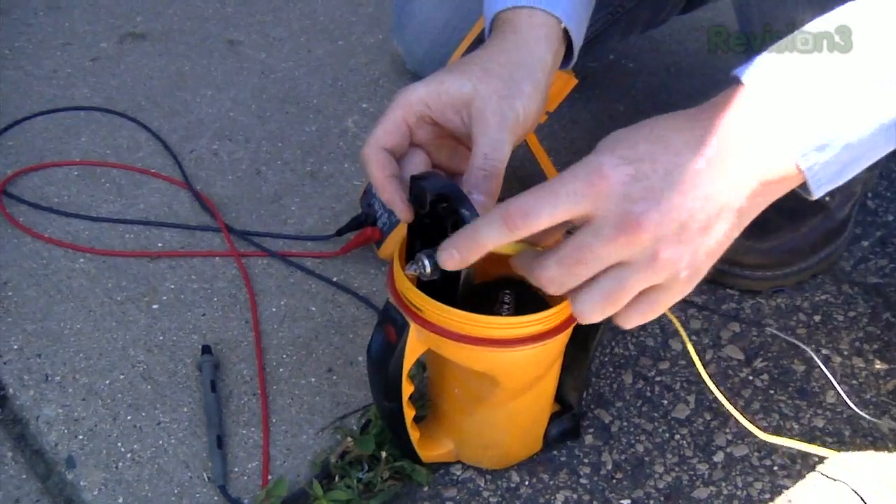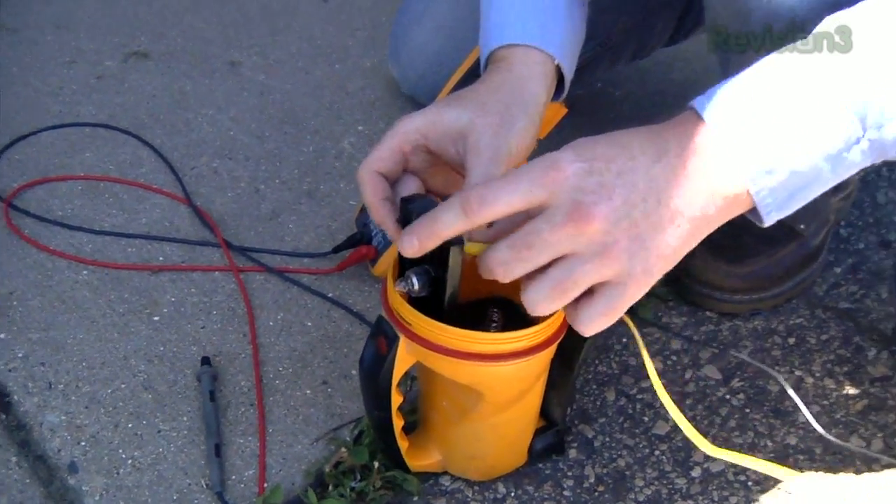This lantern — the battery says 6 volts, so you probably don't want to blow up the bulb. We'll just try something else. Fail.